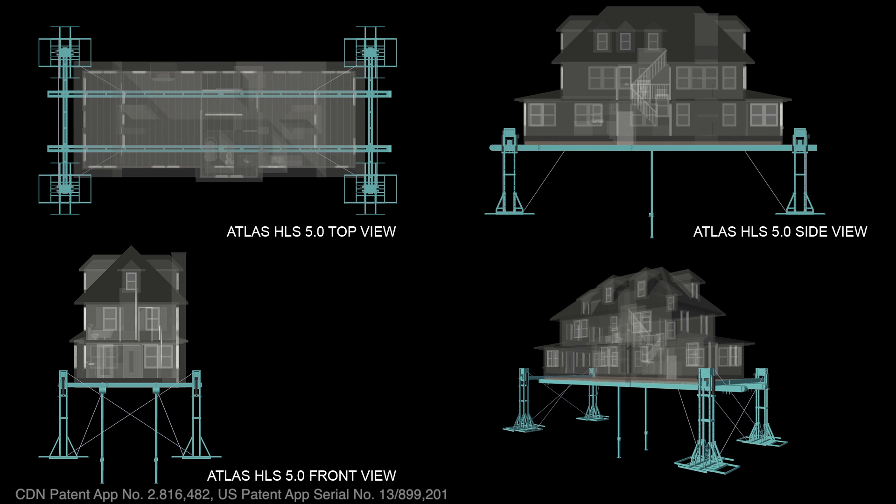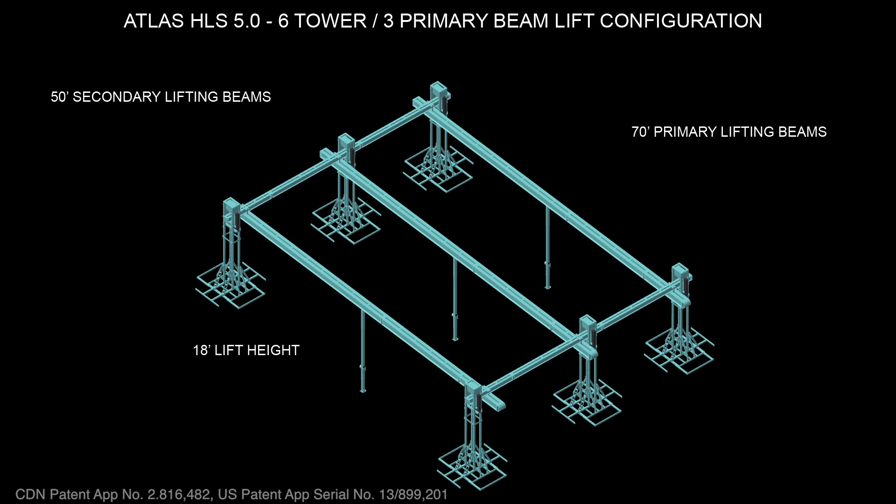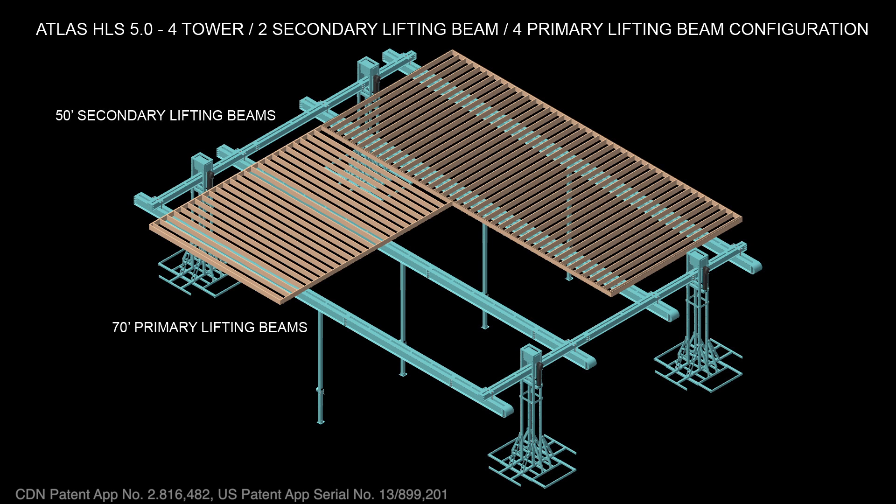The core system is capable of lifting 1, 2, and 3-story houses from 500 to 3,000 square feet to a height of 18 feet. If increased lifting capacity is required, additional towers and beams can be added to the core system.